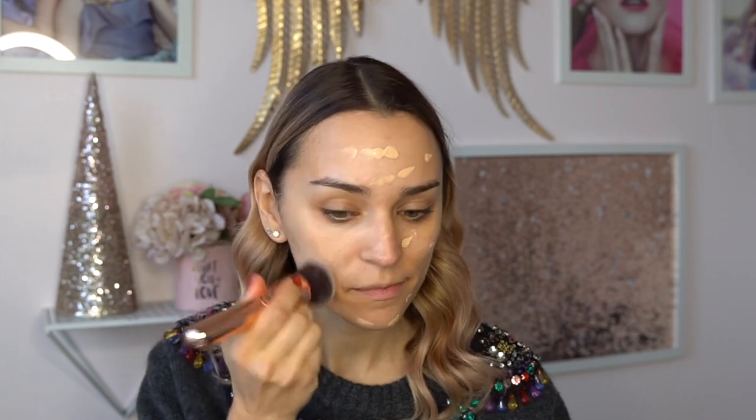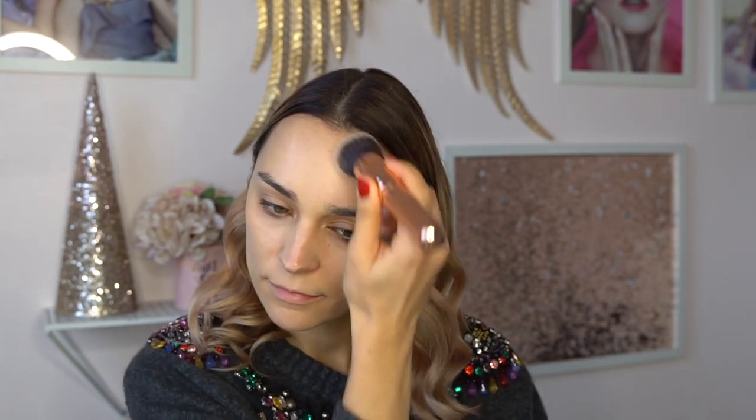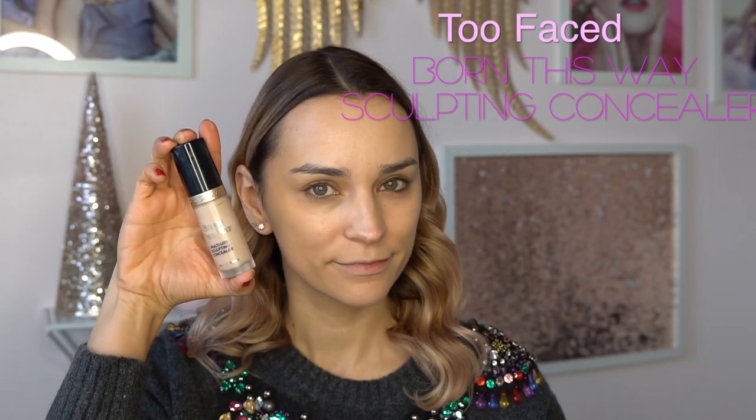I'm using the Zuiva brushes exclusively in this tutorial. This is the foundation brush — it's kind of like a stippling brush. I really like its density and texture; it really blends the foundation out super nicely and I hardly ever need to touch anything up with a beauty blender after.